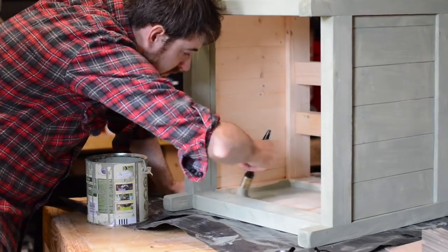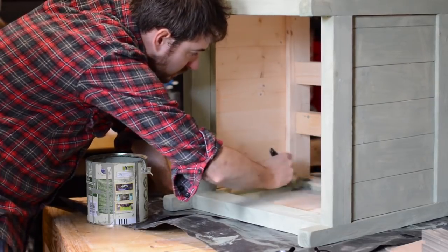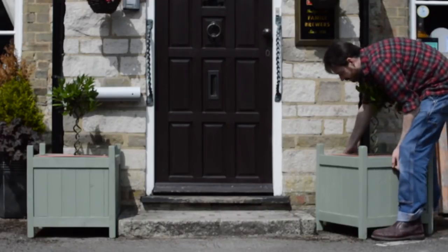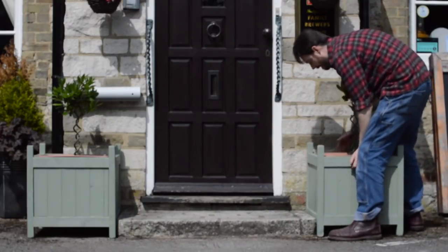I gave them a couple of coats of a Cuprinol garden paint in a kind of sage colour, and that was them all done. Now we're just going to wait for these bay trees to grow a little bigger.